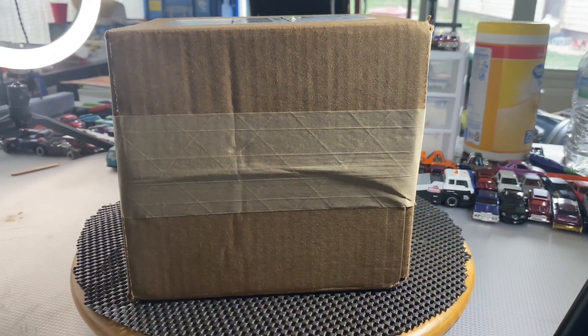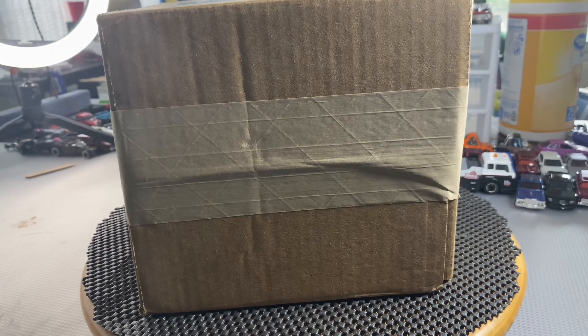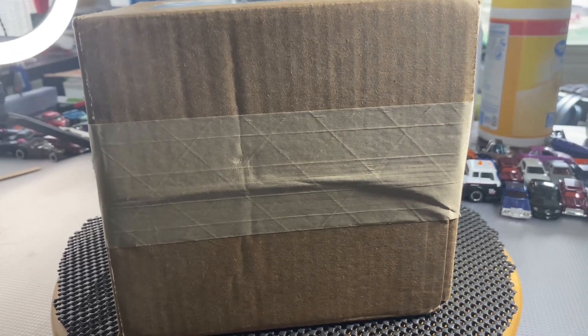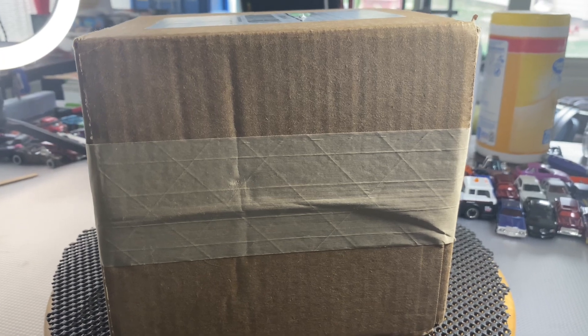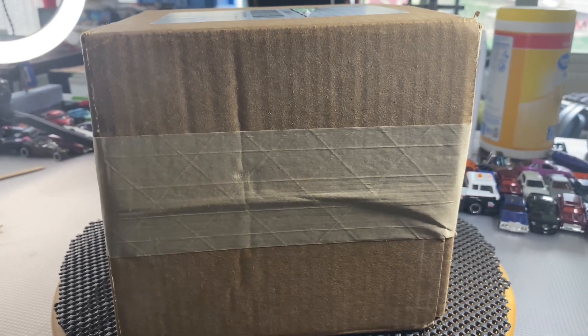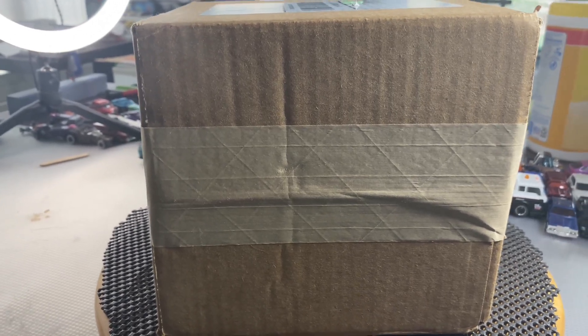Hey, what's going on everybody, welcome to the Diecast Dad. If this is your first time stumbling upon the channel, hit that subscribe button and hit that bell to be notified about future uploads. As you can see, we have a package in front of me from Hot Wheels, so let's open it up and see what's inside. I have an idea of what it is, so let's see if I'm right.